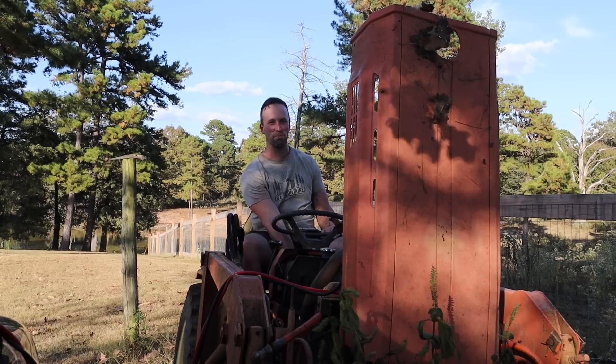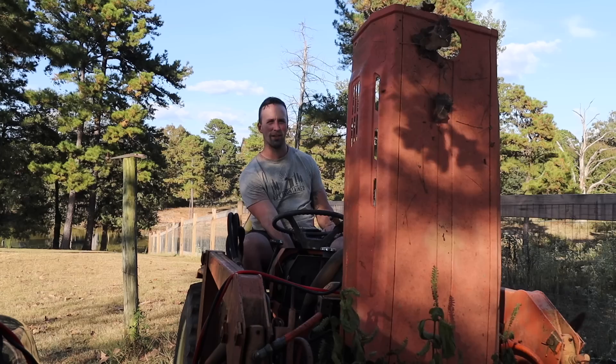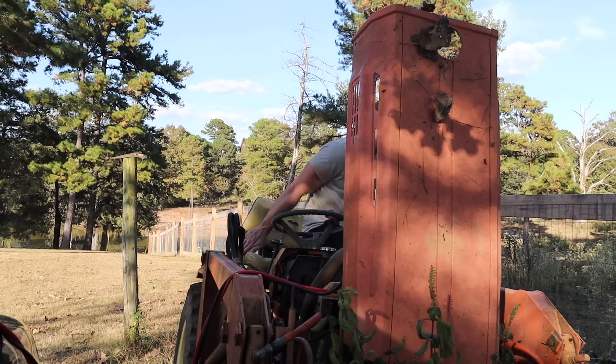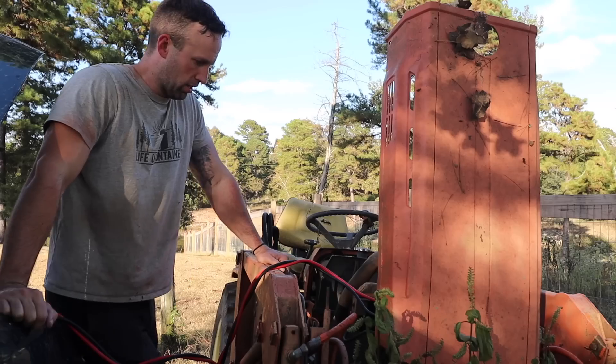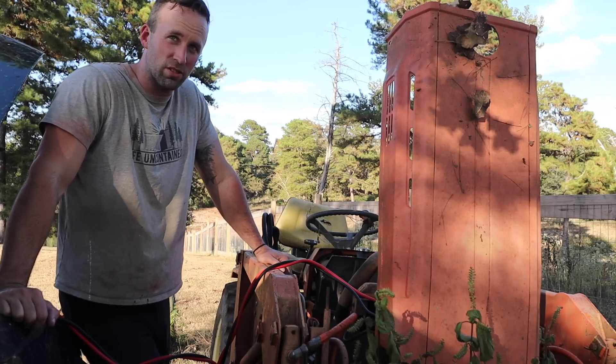This diesel's been in here for as long as we've had it — two years maybe — and we haven't put any diesel fuel in it. Trying to get a lot of the charge but I think this thing's totally dead.